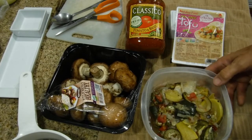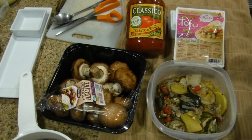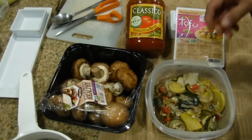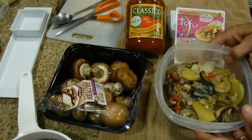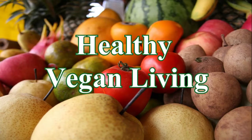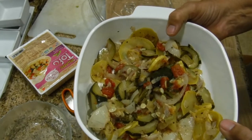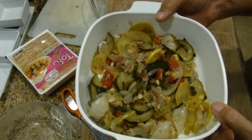I'm not going to add any extra seasoning because there's already a good amount of Italian seasoning in it. This is just another way you can use your leftovers to make a meal out of a dinner. Welcome to Healthy Vegan Living. I've taken the leftover dinner and placed it on the bottom of a casserole dish and leveled it out.